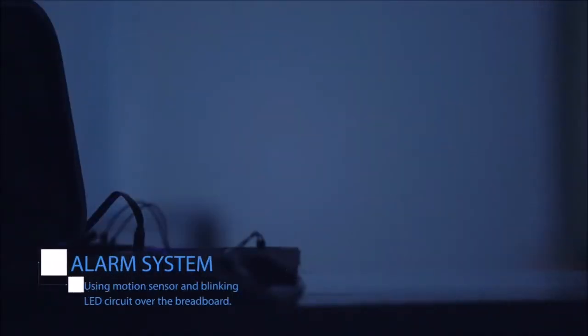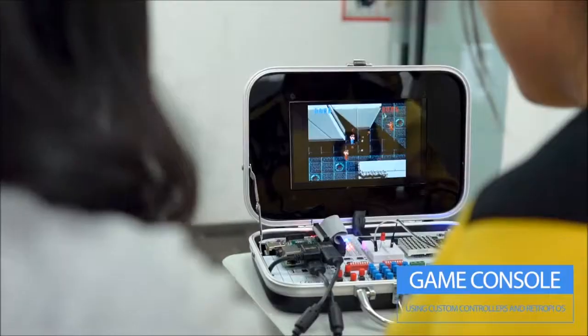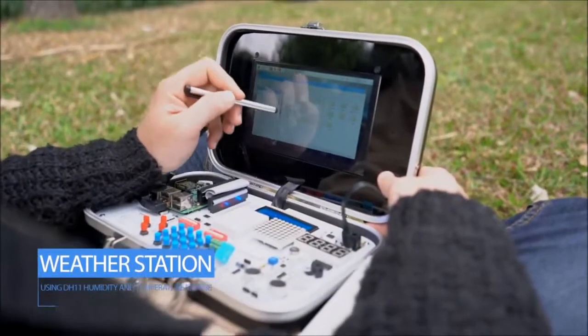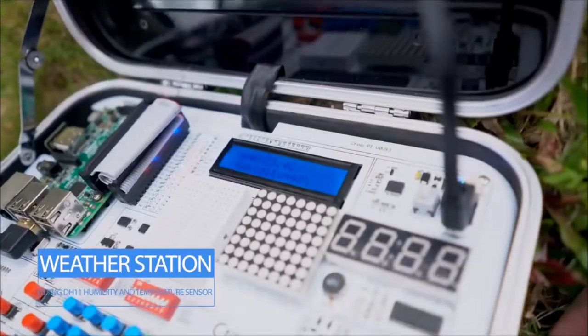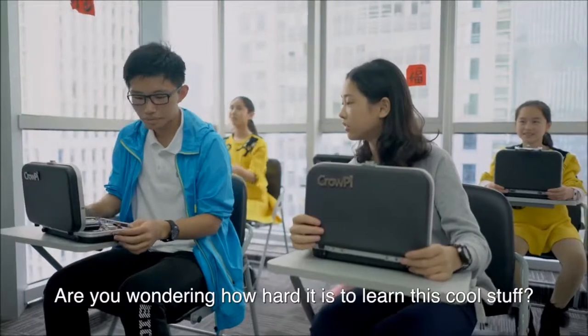Alarm system, game console, weather station, night-activated light, and much more.